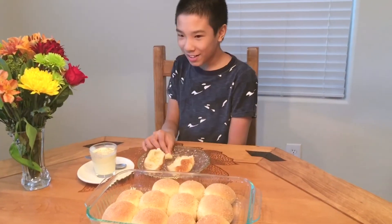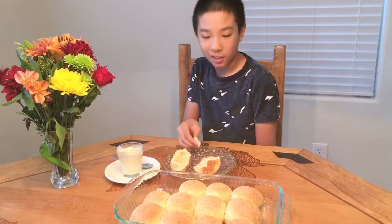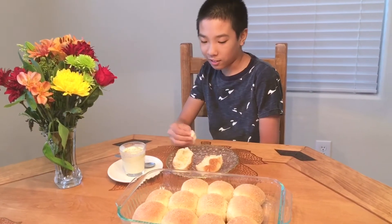It tastes like happiness! Just kidding — actually it tastes really good, and it tastes kind of like the soft honey buns.